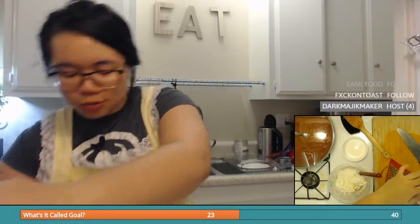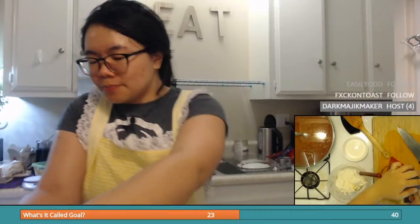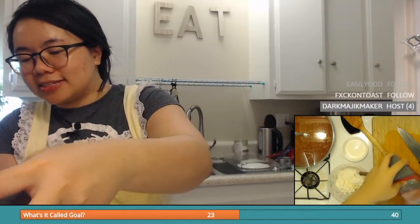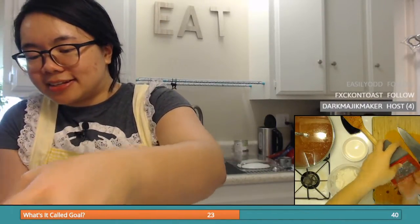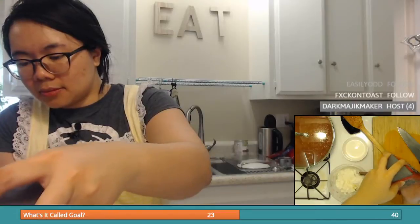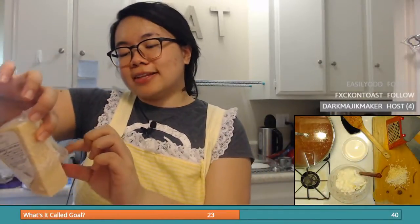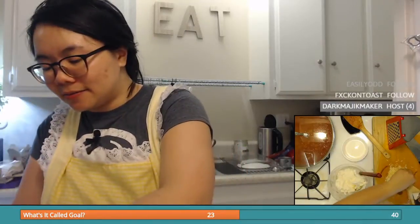Just grate the Parmesan cheese so we can add it. Oh shoot — I was supposed to cook the shrimp before adding it in. I haven't added it in yet, but it probably would have been smart to wait a little. At least the filling doesn't go bad necessarily. There we go — we got some Parmesan. It says aged 10 months, mild and nutty. It tastes super good. Put that to the side.